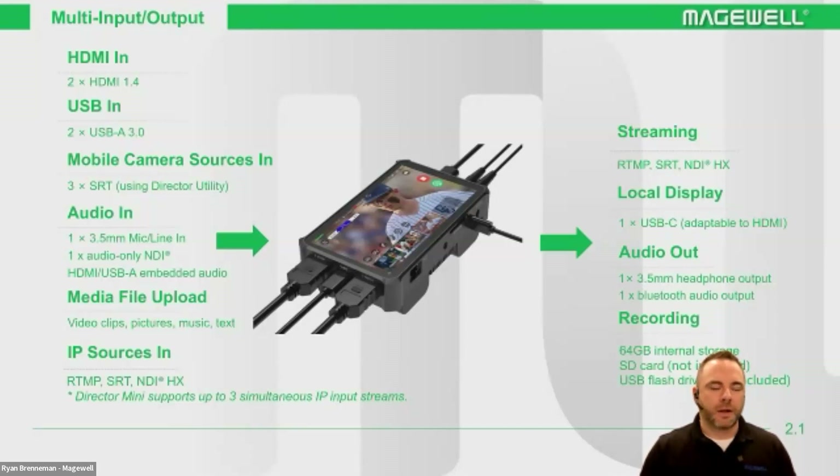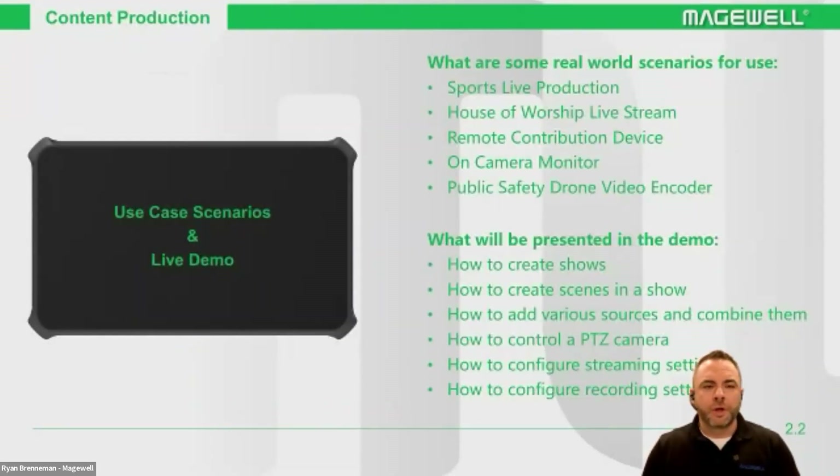The I/O capabilities include USB and HDMI, but also 3.5mm inputs for both mic and line levels, and a headphone jack that's TRRS. You can bring in a host of different IP sources — RTMP and SRT — and output those same formats. You can also bring in up to three mobile phone cameras. On top of that, it can do recording with two video encode modules, going to your SD card or a USB drive, and also ISO record or ISO streams via SRT for remote contribution.